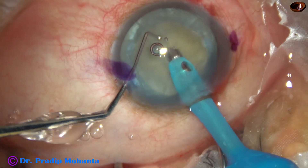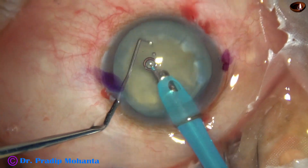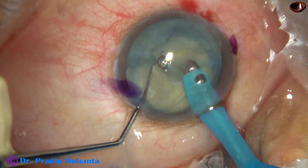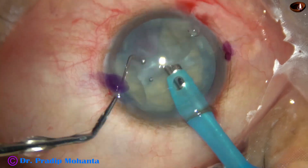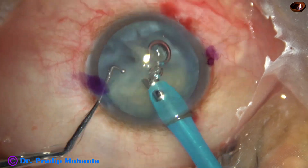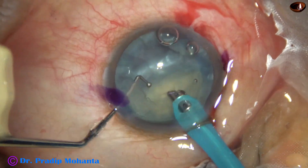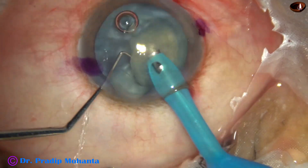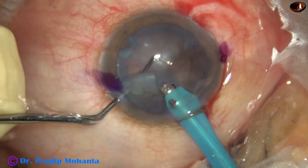I bury the tip into the substance of the nucleus and chop. This is the NATO chopper — a ball-tipped chopper. I call it the NATO chopper because it is the chopper used by him in all cases. He uses a tip length of 2 millimeters or even more — maybe 2.5 or 2.25 millimeters — but this tip length is only 1.5 millimeters.